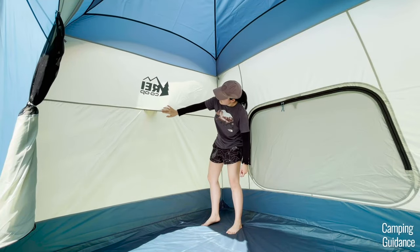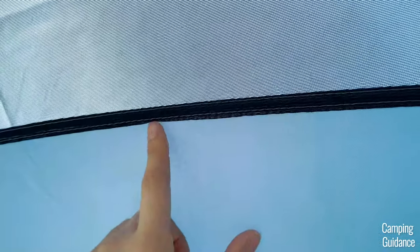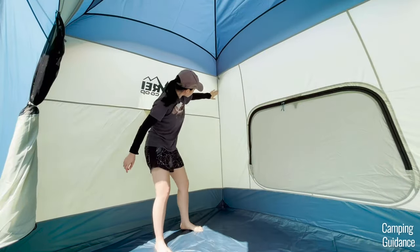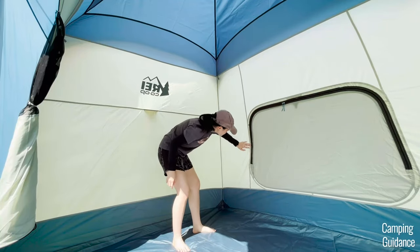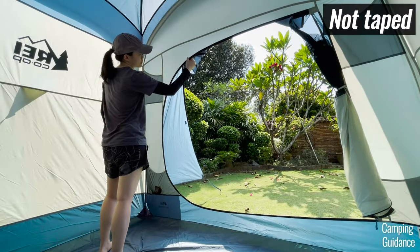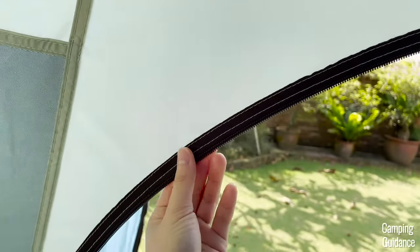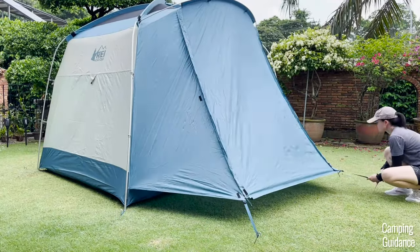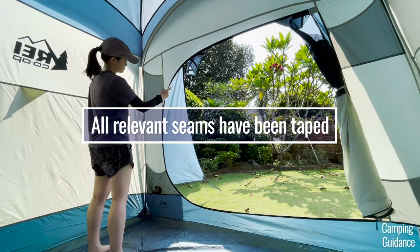Hopefully you can see the seam taping in this video. The topmost blue fabric-to-mesh seam hasn't been taped, but that's covered by the rainfly anyway. There are also vertical seams at the full corners of the tent, taped all the way up, and the window seams are also taped. As for the other side of the tent, the door seams have not been taped — actually, all the seams on that wall haven't been taped, but that's because they're fully covered by the vestibule on the outside.